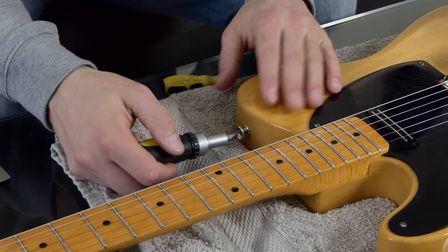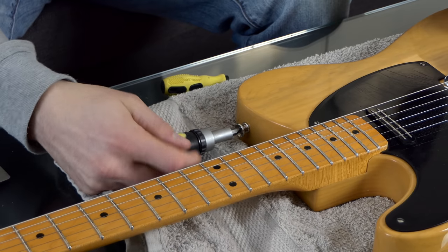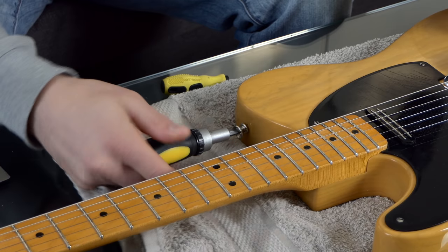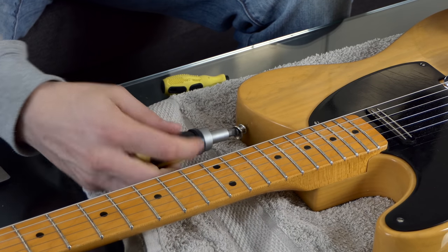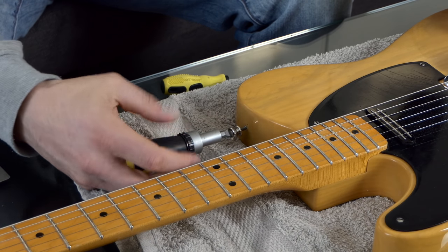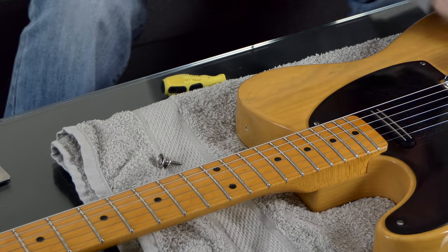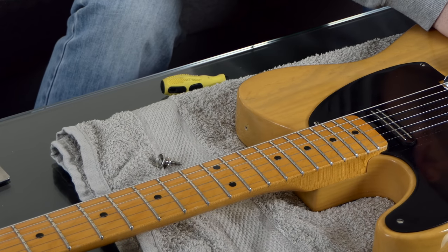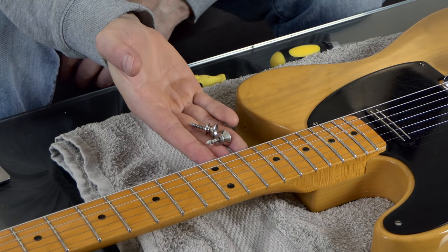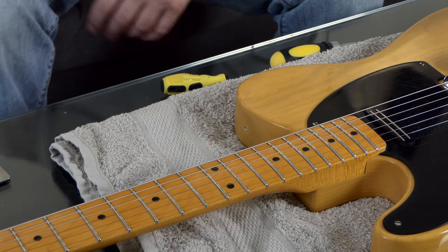The first guitar we're going to do is this Telecaster — it's my '52 reissue and it's back to being pretty much my favorite guitar along with my PRS SE. Because of that I want to put some really good strap locks on. I've had this guitar for almost 10 years and I should have done this a long long time ago. We're going to see if these strap locks just fit into the holes the old ones leave. I've got both of the old ones out and they both look identical in terms of screw size, which is good.